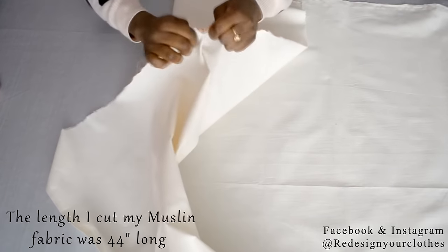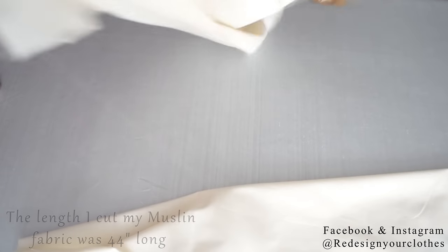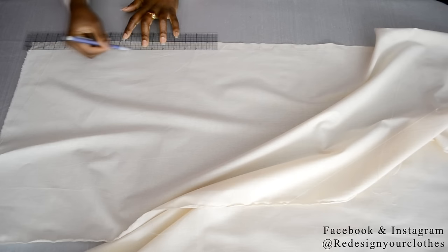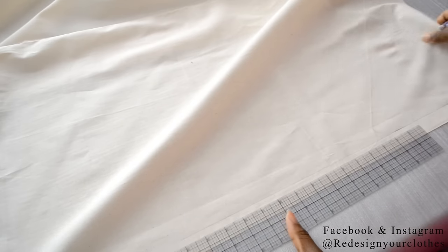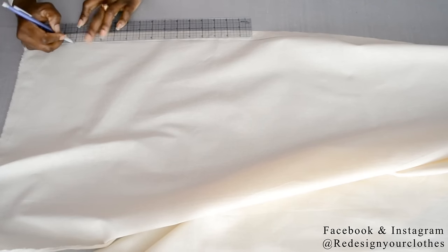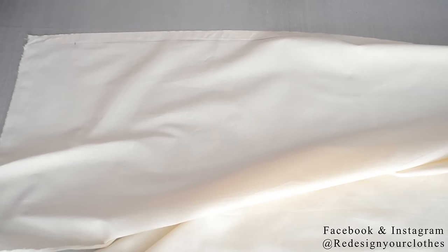I'm going to prep my muslin and split it in half so I can have two pieces — one for the back and one for the front. At the edge of the selvedge I'm going to draw in my one inch center front line. From the top edge I'm going to come down four inches from the top so I have enough room to drape when I'm putting this on the dress form. Repeat the same process for the back portion of the muslin.